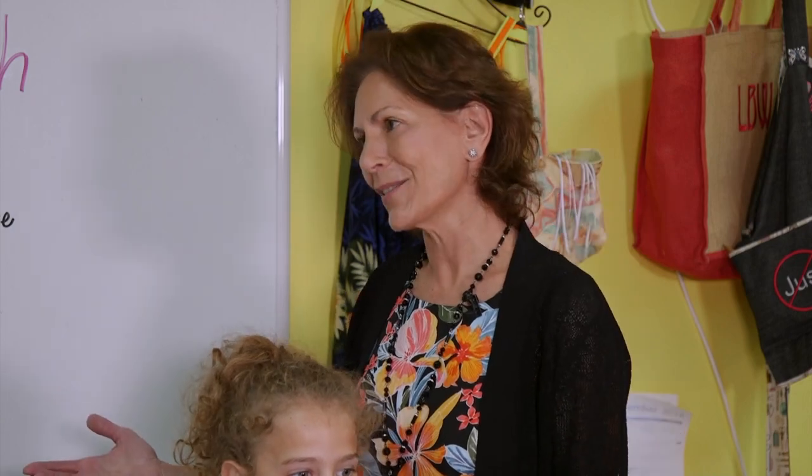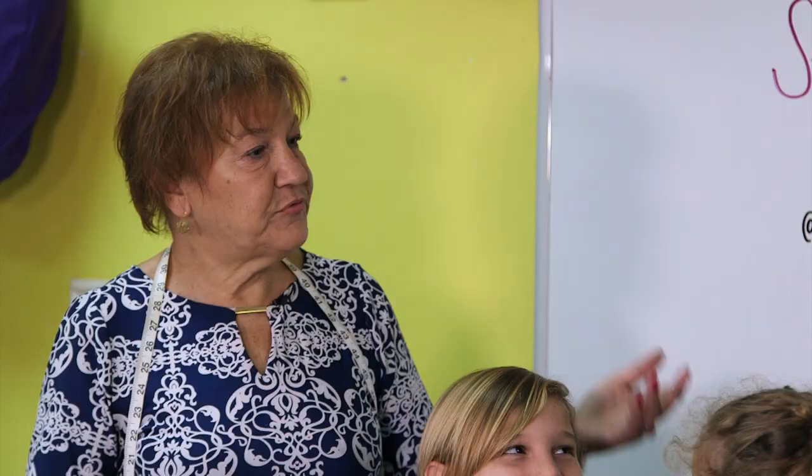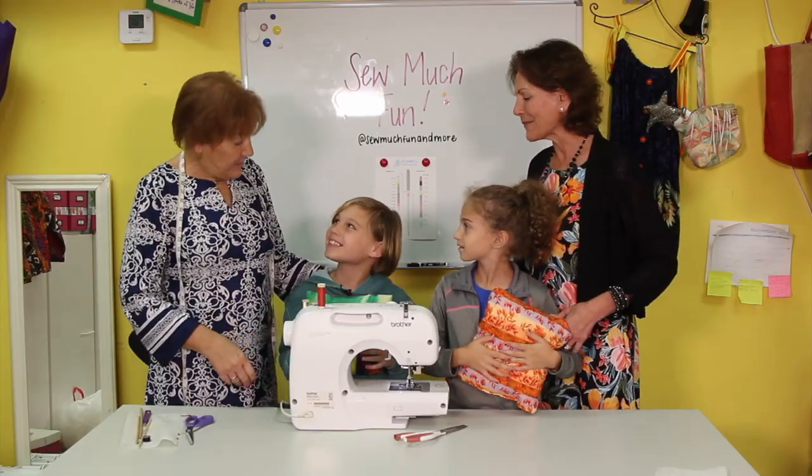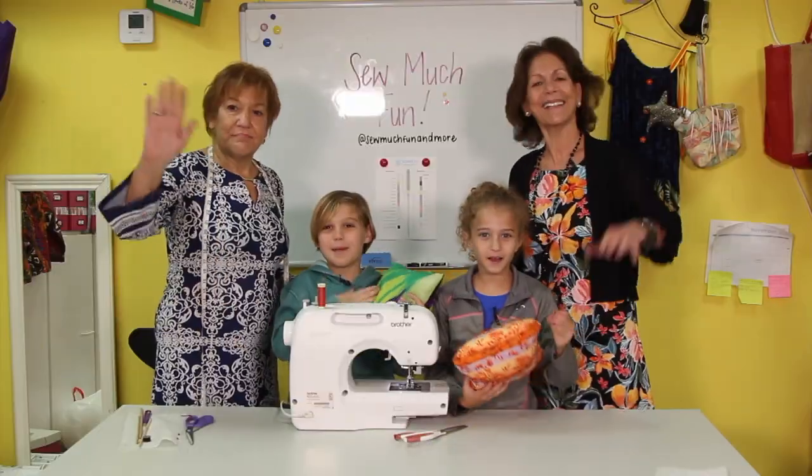Thank you so much, Miss Lori, and So Much Fun! Thank you for coming to So Much Fun — it was a great time. You guys made new pillows and now you know a little bit about sewing. Bye!